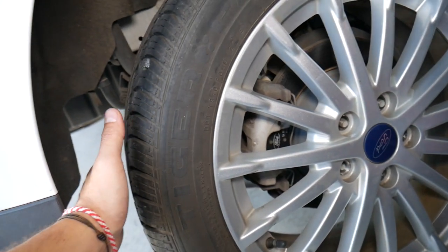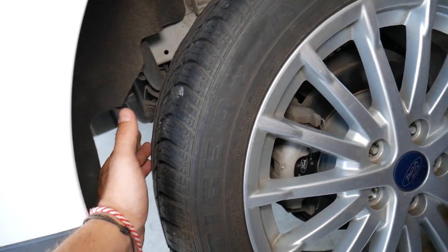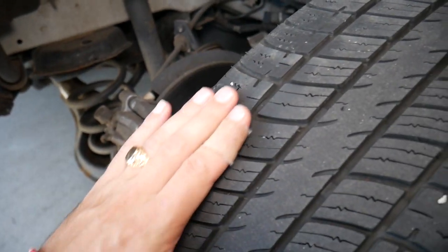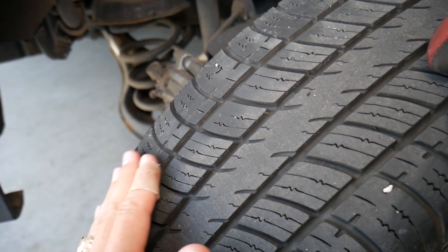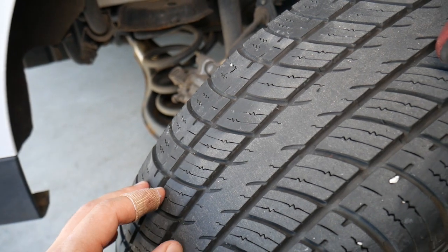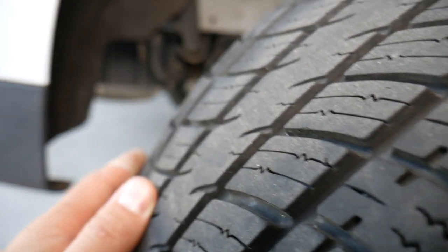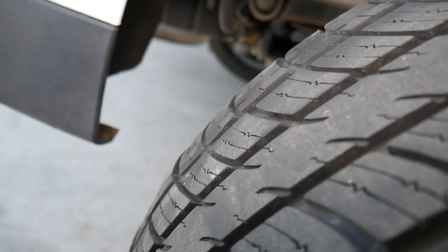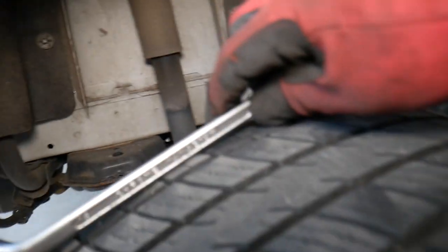Right here I want to show you how bumpy this tire is — there is a problem most likely due to a bad bearing or bad alignment. You can see the tire has low and high spots, which can also create quite a bit of noise.